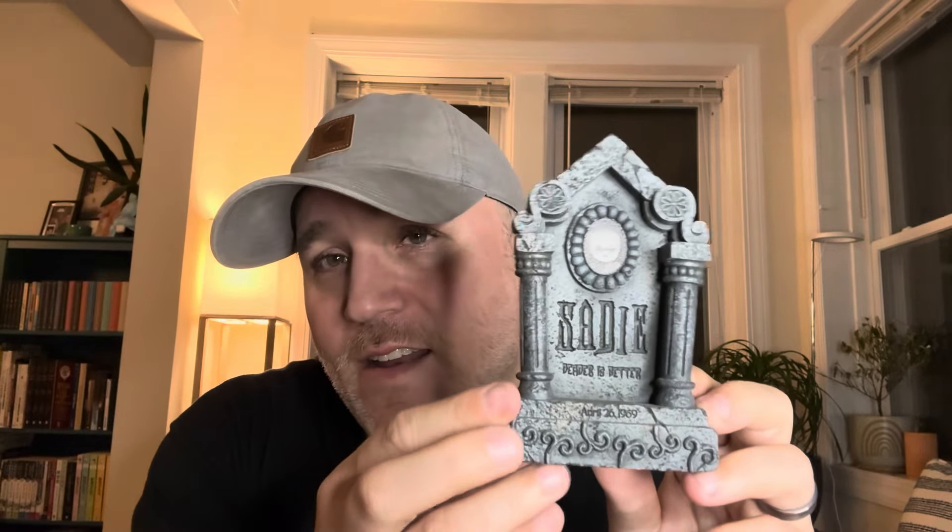Well, somebody said, 'Have you found the secret yet?' Look at this. Oh, what is that? What's going on there? Are you freaking kidding me? Secret death certificate. Damn it, Mezco. You guys are killing me.